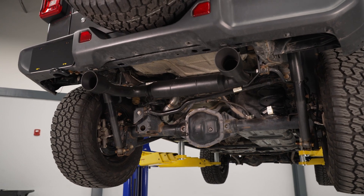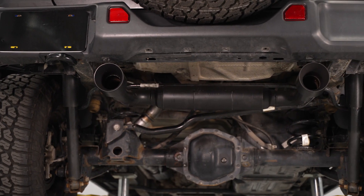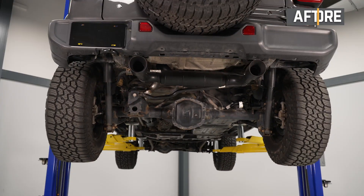What stands out most is that this is not only going to offer that aggressive look out of the back with the dual black tip design, but will be one of the loudest choices if you're looking for an overall aggressive setup. If you're looking for those benefits and you want to save a few bucks compared to some more expensive choices out there, this is going to be a great choice.